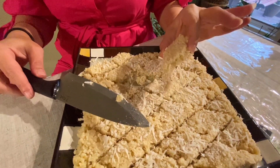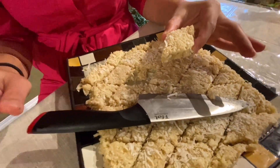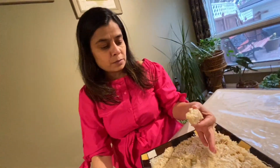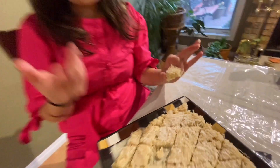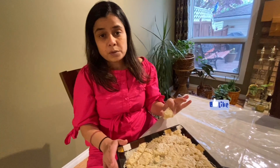I've already cut a piece — look at this cute little diamond piece. We waited two hours and it's moist, good, and solid. Let's taste it — it's really good, guys! Please try this recipe and subscribe to my YouTube channel. This is my first recipe and it's my mom's recipe — I hope you all like it!